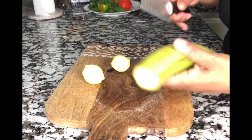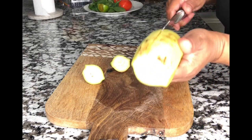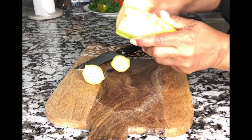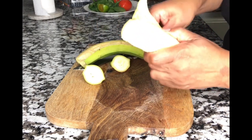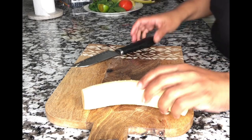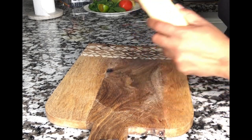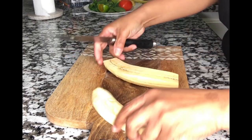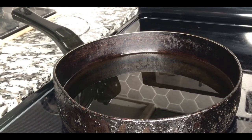Now we're going to peel our green plantain. For those who don't know how: cut the ends off, make a slit on the side, and try to take it apart with the knife, then use your hand for the rest. It should come off; if it doesn't, use the knife again but be very careful. Once peeled, cut it right down the middle the long way, trying to cut it in the center — one side may come out a little thicker, but it will still work.